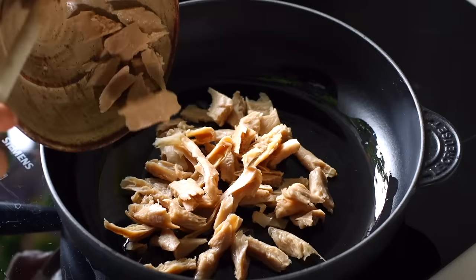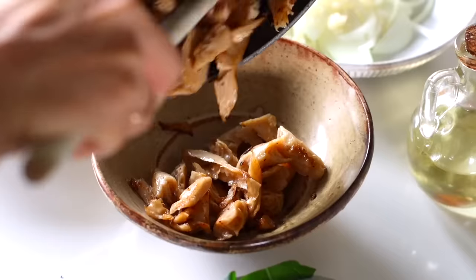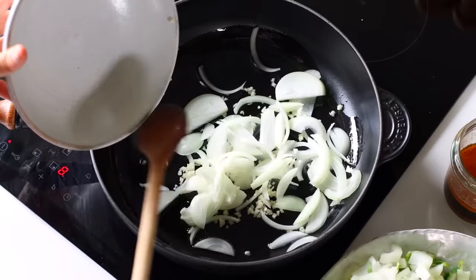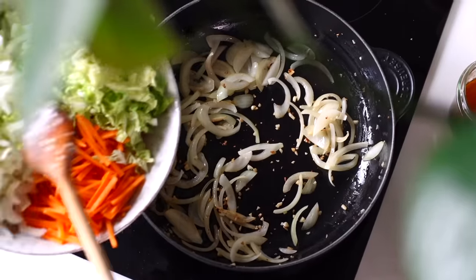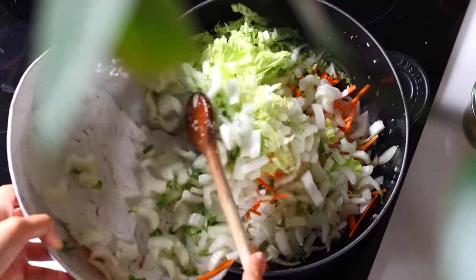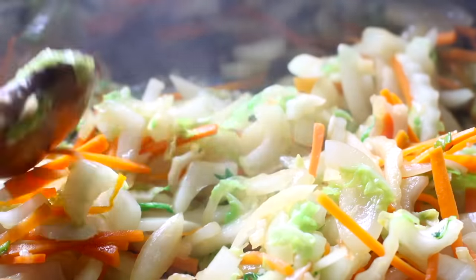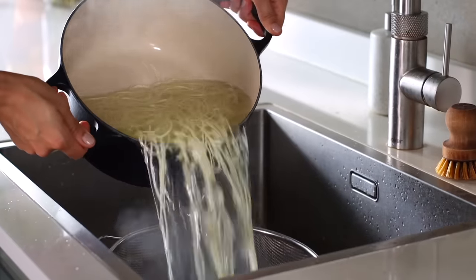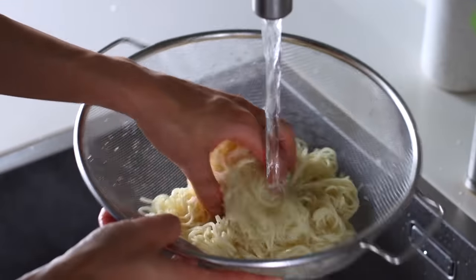Now everything is prepped — it's showtime. Use a wok if you have one; otherwise a sauté pan works great. Start by cooking the vegan chicken pieces in a little oil until golden, then transfer to a plate and set aside. Add more oil to the pan, then cook the onion and garlic until the garlic becomes golden. Then add the cabbage, carrots, and white stems of the bok choy, cooking until the veggies soften while leaving a little bite to the carrots. Meanwhile, cook the chow mein noodles according to package instructions — drain and rinse under cold water to stop the cooking process.